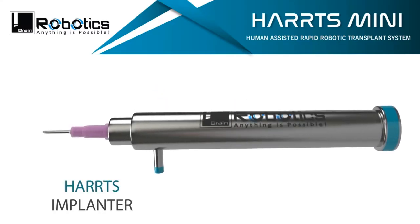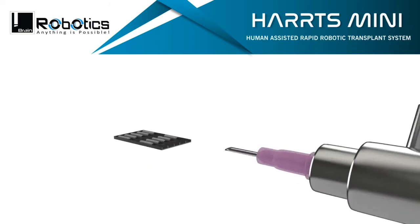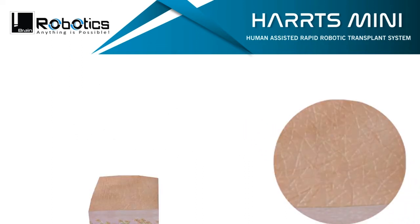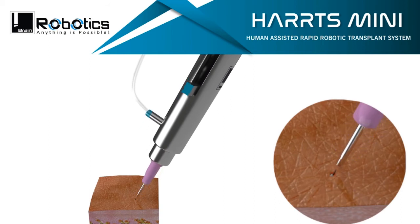The HARTS implanter is the world's best robotic implanter, which self-engages the grafts by mild and safe suction, and is capable of implanting without the need of creating slits in the recipient area, though it can be used with slits as well.